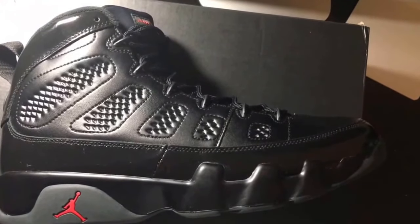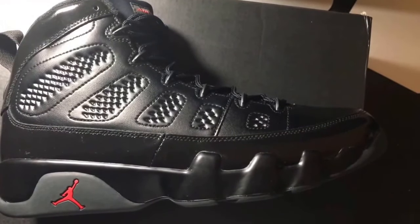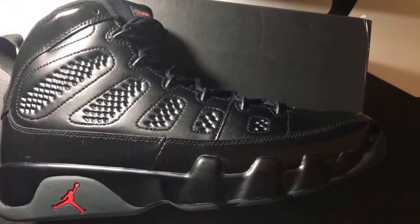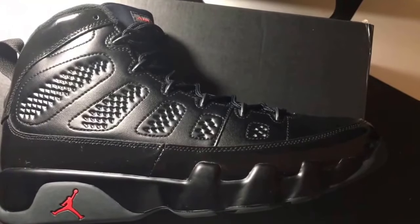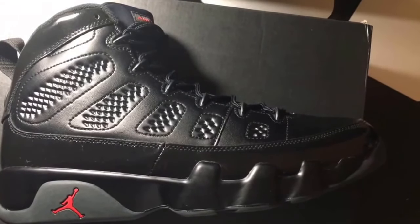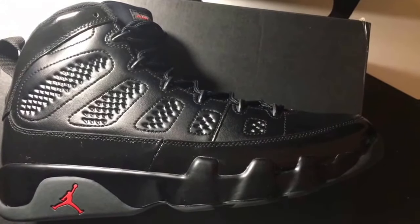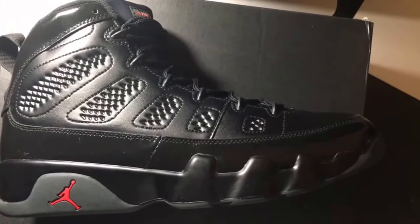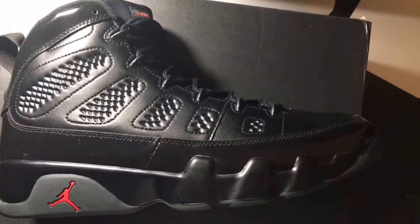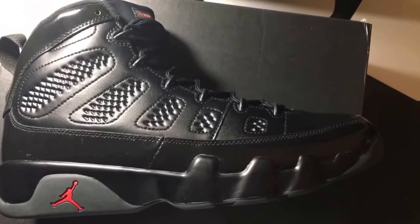I've said this before in a podcast segment on the channel — I talked about upcoming releases and said I could see Jordan wearing this particular shoe. It would have been dope for him to wear these with the Bulls uniform, like in the playoffs or something. And I don't want to say it completely reminds me of the Bread 11s, but it kind of gives those vibes.